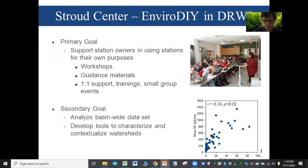The primary goal in the context of the DRWI was to get these stations to groups who want to use them for their own purposes. Stroud has been supporting that via workshops, guidance materials, one-on-one support, trainings, and small group events. Shannon and Rachel regularly go out to maintain stations and provide technical support.